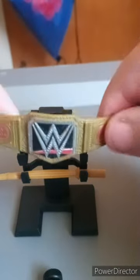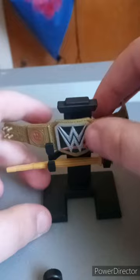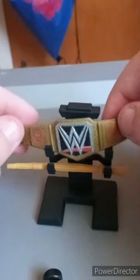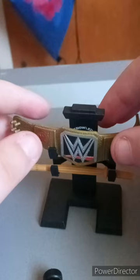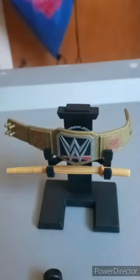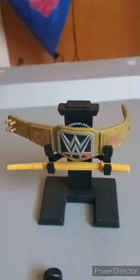Somebody said they saw MDT do this, who's known for reviewing wrestling elites like the WWE Mattel elites, which I really don't review because I only review the basics instead. Pretty cool, right?